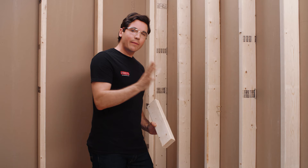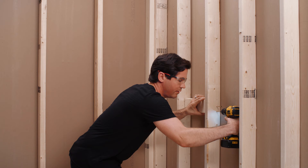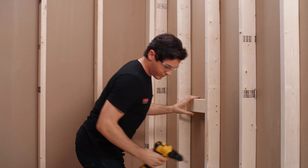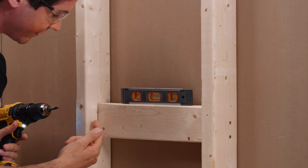Now that I've got my blocking cut to length, next I'm going to screw it in between my two studs, keeping an eye on where I wanted that rough valve positioned and also making sure that the front edge of my blocking is going to be an inch and 9/16 inch from the front edge of my studs. I think it's a good idea to put a little level on here just to help me get it perfectly level side to side before I drill my other two sides, and then checking to make sure this is an inch and 9/16 back from the front.